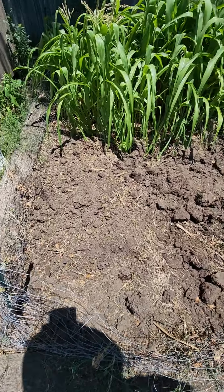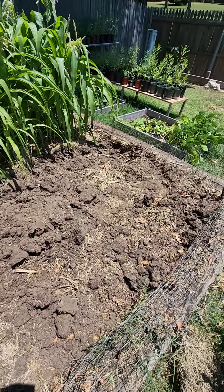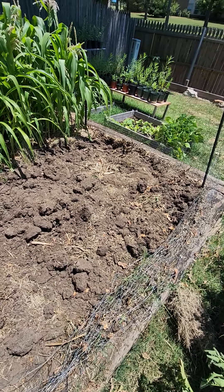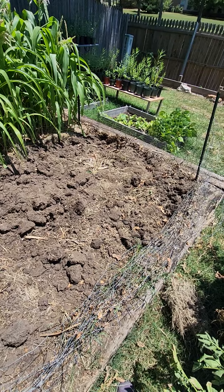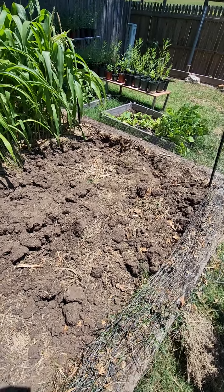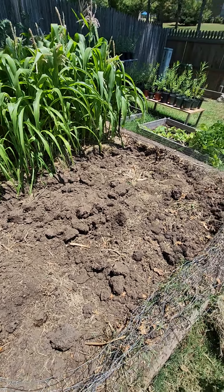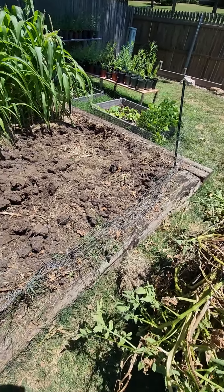I'm going to water this down really good. There's clay here. This is the first time I've really dug it up like that, and I'm glad I did because I did get a lot more potatoes — probably enough for a meal and a half, I'm guessing. There's some bigger ones I missed. I'm gonna get this looking better, get it wet, all that good stuff, and plant my tomatoes tomorrow.